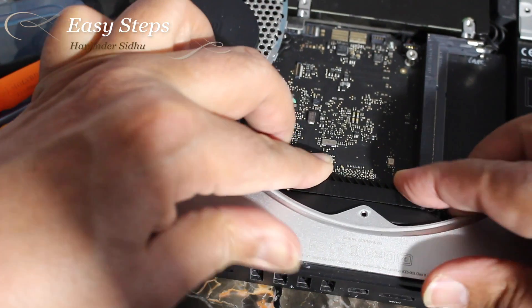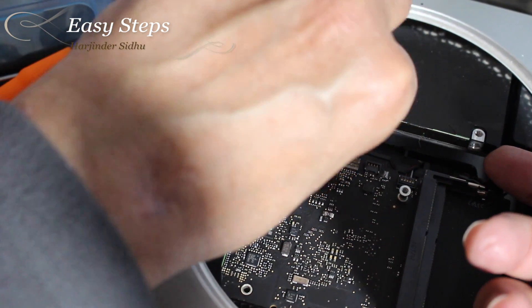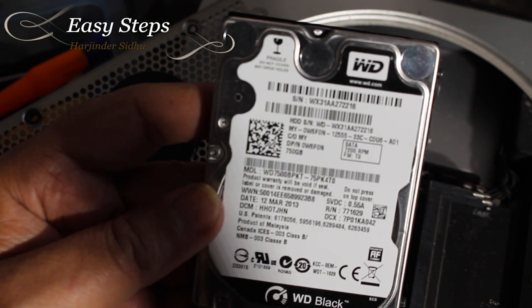Once the screw is removed, the whole body will come out — basically it comes out. Now we can lift up the hard drive and pull this one out. Once you remove that, take the paper out and I'll be replacing it with the SSD.